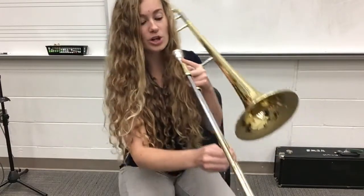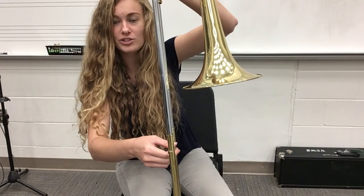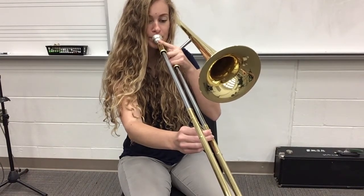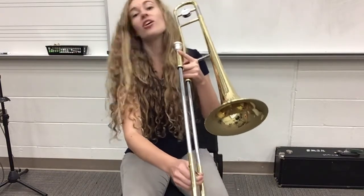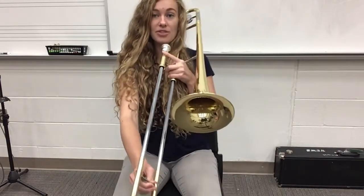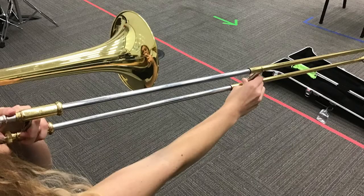Let's do two more — we're going to go to fifth. For fifth, you kind of guesstimate a little bit. It's about three or four inches after the bell, and it sounds something like this. Moving on down to sixth. For you guys, since our arms are a little shorter, we're going to call sixth position your arm all the way straight — arm still sitting up, nothing weird with the shoulders. Your arm just goes all the way straight at playing position. That is our sixth position, and it sounds something like this.